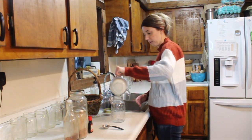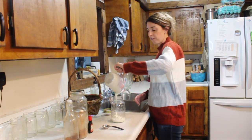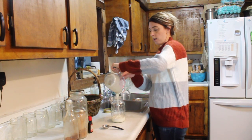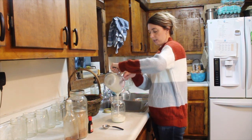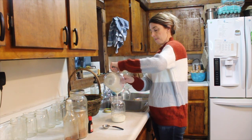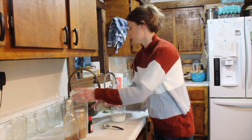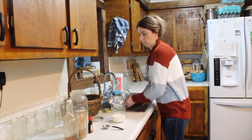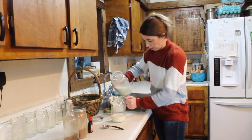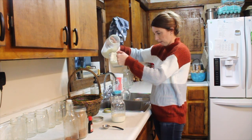I'm going to take one cup of heavy cream. This heavy cream is raw — I buy it from my neighbor — and look at how thick that is. You're going to take one cup of it and put it in a quart-size jar. Then you're going to go ahead and measure out three-fourths of a cup of milk. This is raw milk as well; I like to try and stay with raw dairy products if I can.